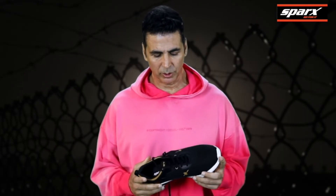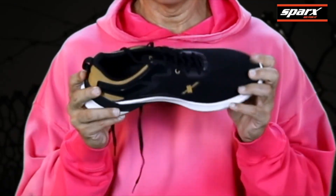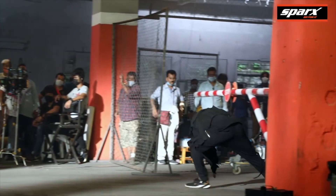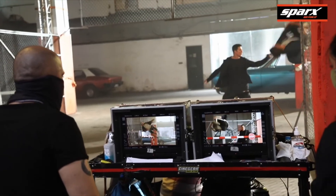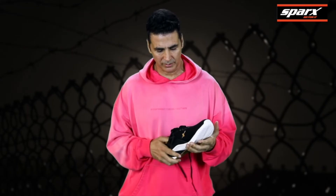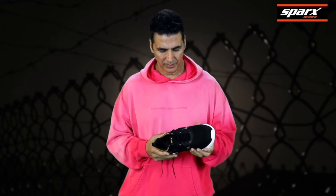I didn't have any difficulties wearing these shoes, because they're the most comfortable, bendable, fast, not slippery, and the comfort was very good inside. It just slides into your foot and there was no kind of problem. I think it's one of the best shoes to do action.